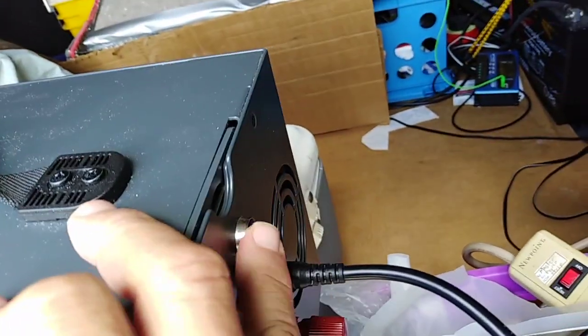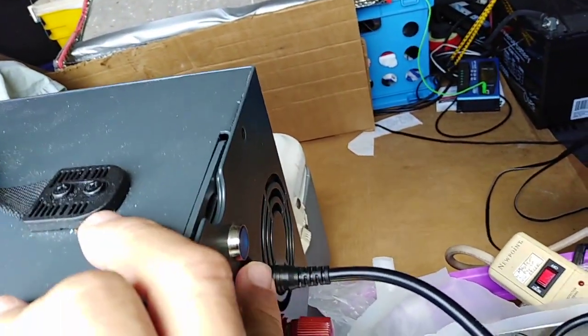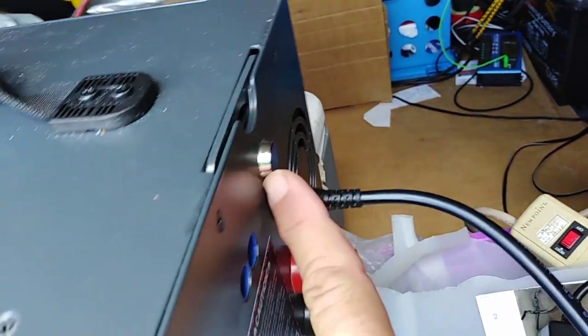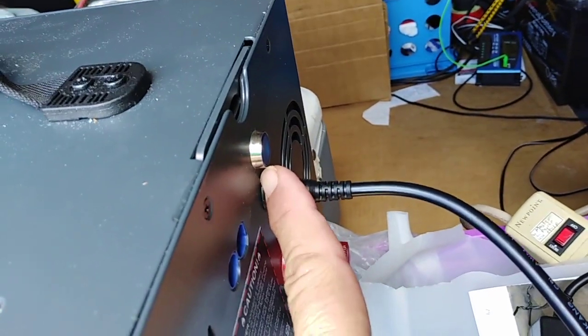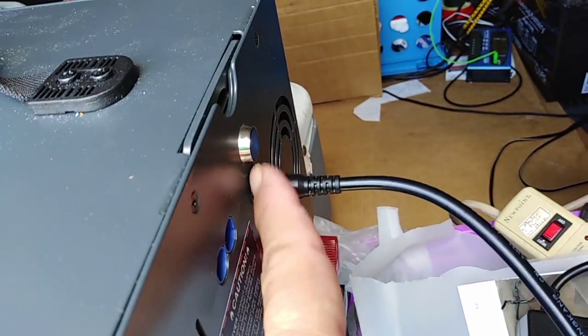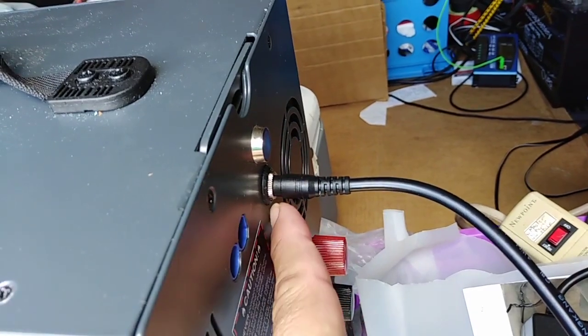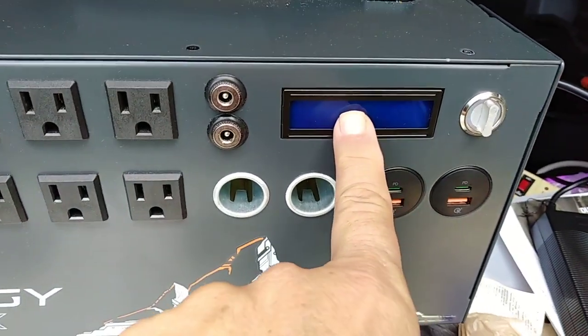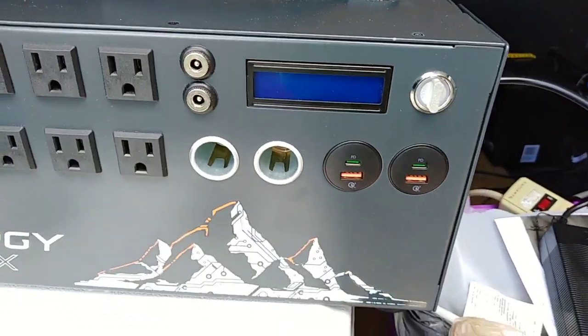But this light should come on to tell me that I'm plugged in with a good source. It is a manufacturer failure — it is poorly assembled because the guys at the factory did not wire it up correctly. And this is the display, which I think should also be on.